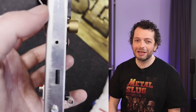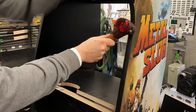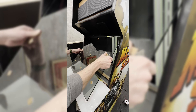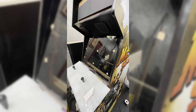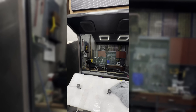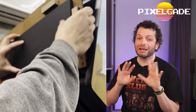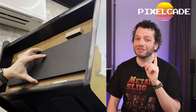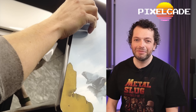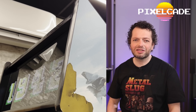I switched the mechanics to be able to accept 50 euro cent coins. I first featured these PixelCade marquees in my wall cabinet video and I really liked them. These marquees are dynamic, so for each game you have beautiful artwork and even animations — you will love it.